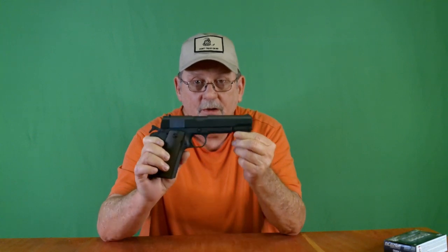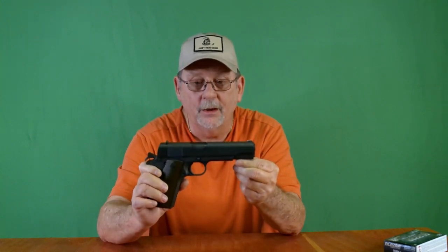I have to highly recommend this weapon to you. .45 caliber, great stopping power, and it feels amazing in your hand.